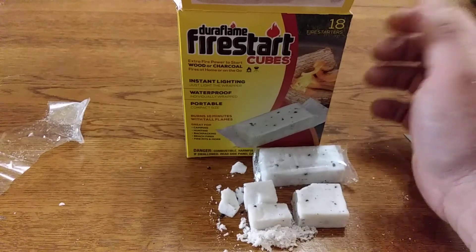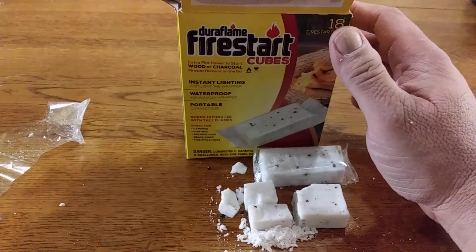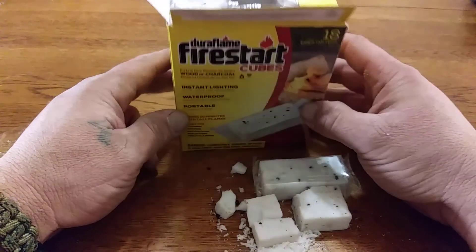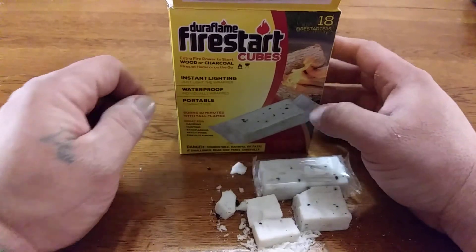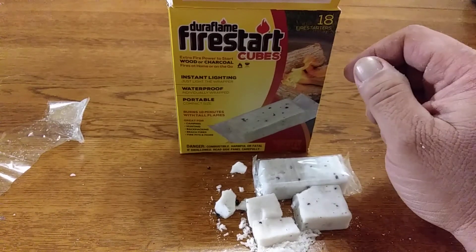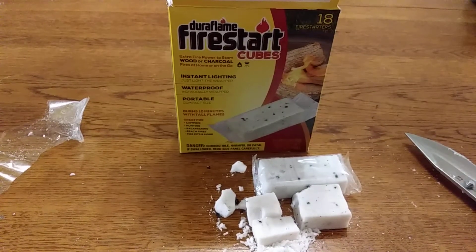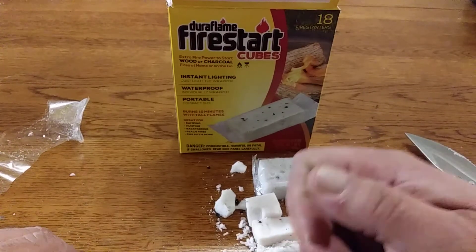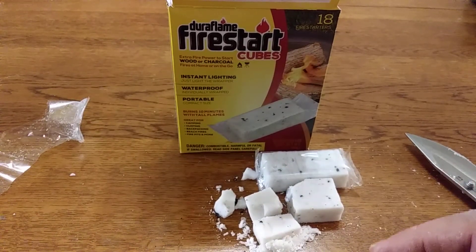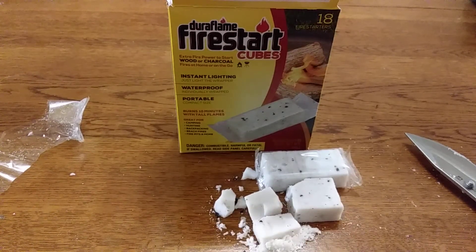I'm not gonna burn one of these right now but I am gonna recommend these. Spend a couple of bucks and you get 18 little cubes - that's enough to spread out to all your family's bug out bags. Anyway, just wanted to show these and give a little video on them. I'll catch you on the next one, thanks.